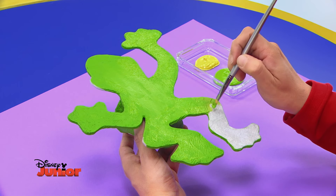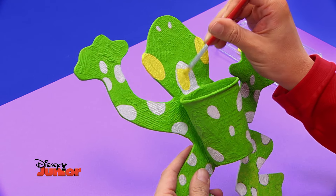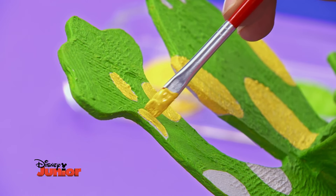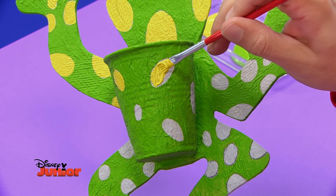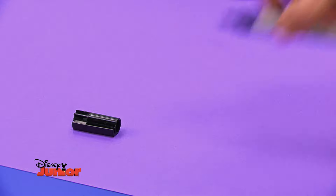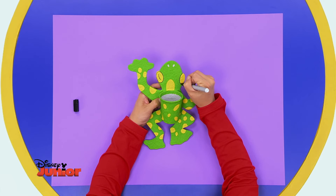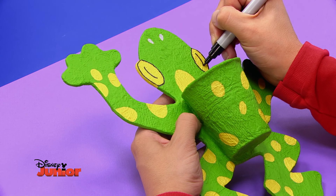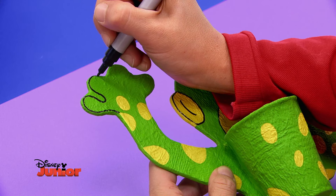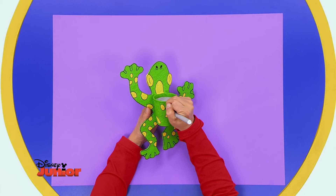N'oublie pas de peindre aussi son dos. Ses points seront jaunes, elle en a sur tout le corps. Ensuite, trace un trait autour des yeux de notre amie avec un feutre permanent. Ce batracien a une super vision nocturne. Retrace son nez, les lignes de ses orteils, ses ventouses et bien sûr tous les points.